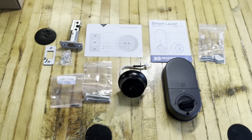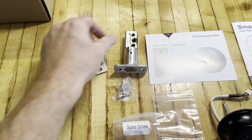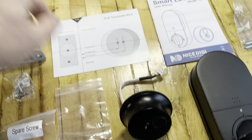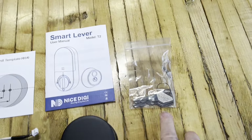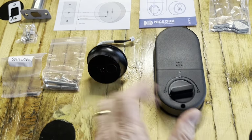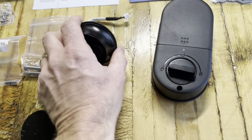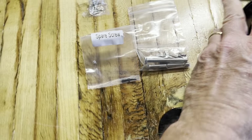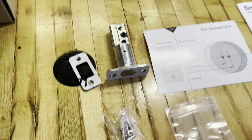Here's everything that came in the box. Got all the pieces necessary for a door handle, the innards, a drill template, the owner's manual, some keys, the lock mechanism itself, and some fastener spare screws.